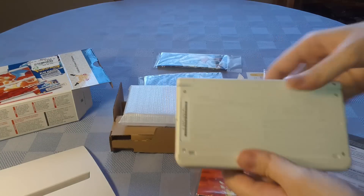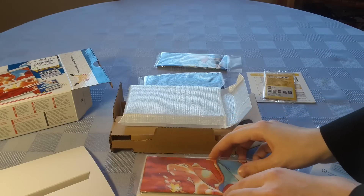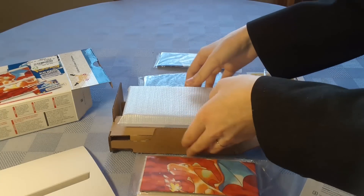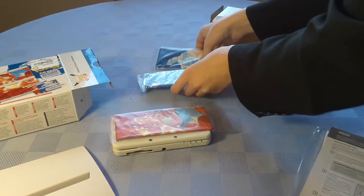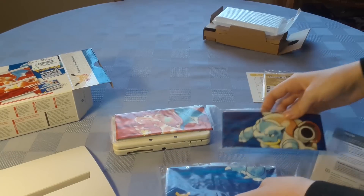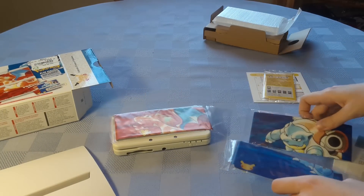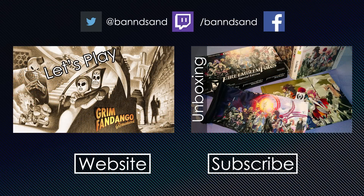The stylus is just a normal white stylus as you'd expect. So that is it for the Pokemon Red and Blue 20th Anniversary New 3DS — it's pretty dang swanky. I would definitely be into getting one myself, but for now this is something I can look at from a distance. Thank you as always for watching, I hope you enjoyed this unboxing, and we'll see you next time.